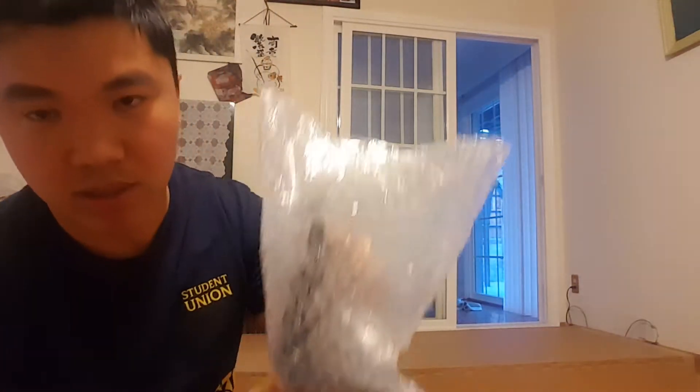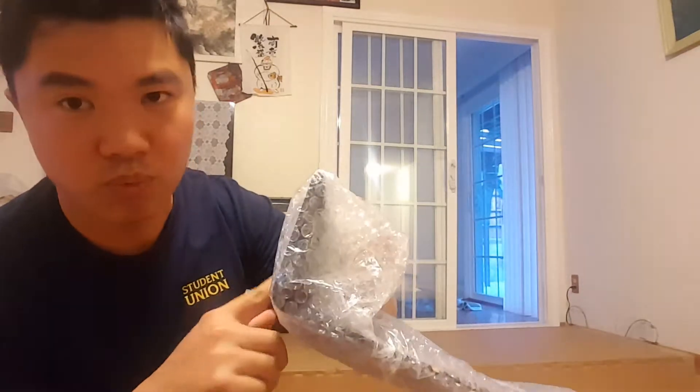It doesn't have a label on this side either. That's kind of weird. But on the website I bought it from — Top One — it shows that it has a label on the wing on the side. It should say Top One on the side, but I don't know why this one doesn't.